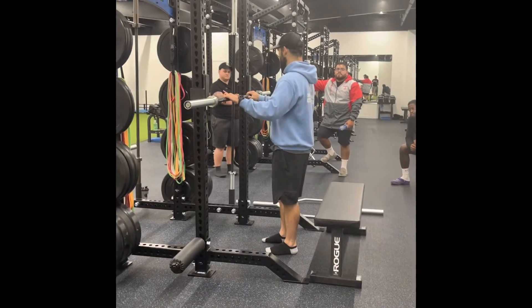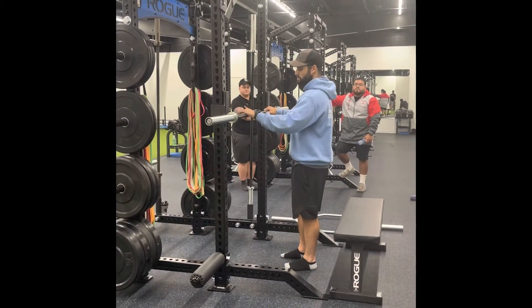Bar here at shoulder height. I like to grab just like bench — a common cue — shoulder width apart.